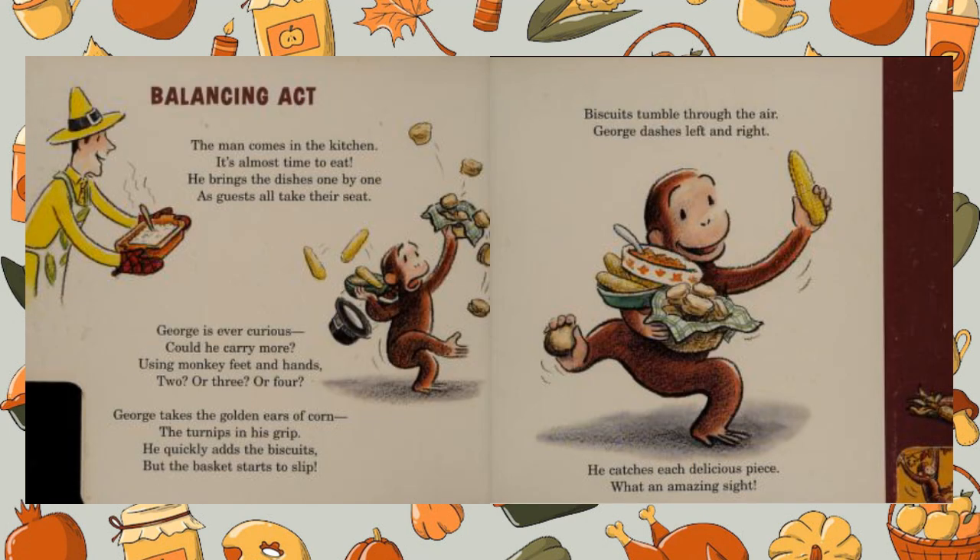Balancing act! The man comes in the kitchen — it's almost time to eat. He brings the dishes one by one as guests all take their seat. George is ever curious — could he carry more? Using monkey feet and hands, two or three or four.